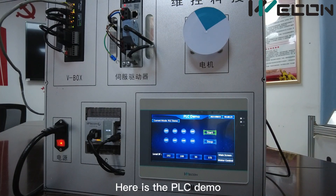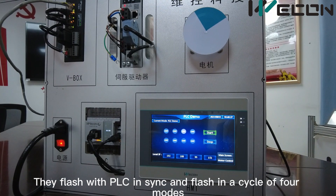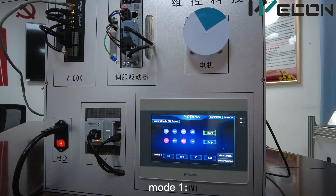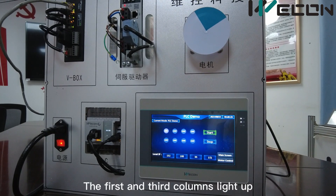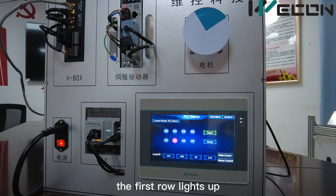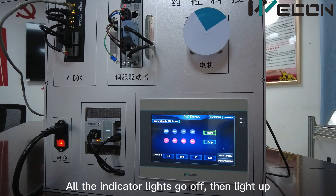Here is the PLC demo. There are eight indicator lights on the screen. They flash in sync with the PLC and cycle through four modes, controlled by the start and stop keys. Mode 1: indicator lights turn on individually from left to right. Mode 2: the first and third columns light up, then the second and fourth columns light up. Mode 3: the first row lights up, then the second row lights up. Mode 4: all the indicator lights go off, then light up.